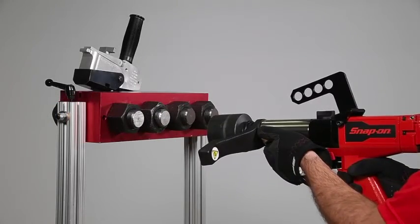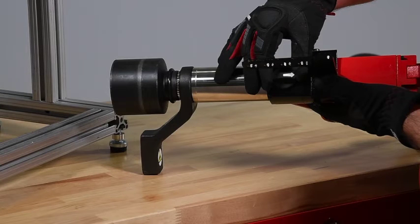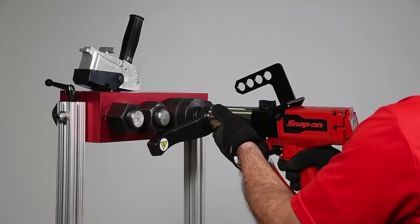To loosen the fastener, set the regulator to its maximum. Move the direction selector so that the arrow is pointing toward the operator. Make sure the socket is fully engaged and the reaction arm is properly blocked. Then engage the triggers.